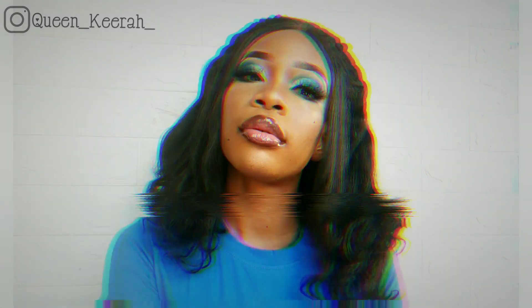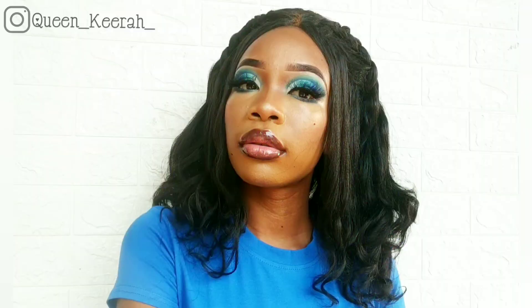This is the final look. I really hope you enjoyed this tutorial. Please give this video a thumbs up if you did, and don't forget to subscribe to my channel if you've not already subscribed. Thank you so much and I'll see you guys in my next video. Bye!